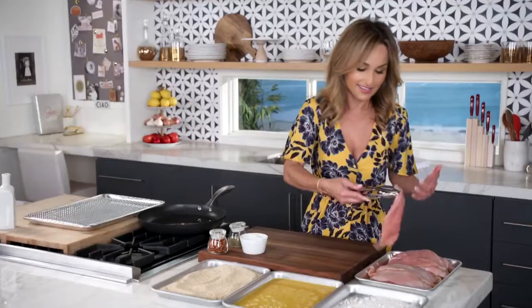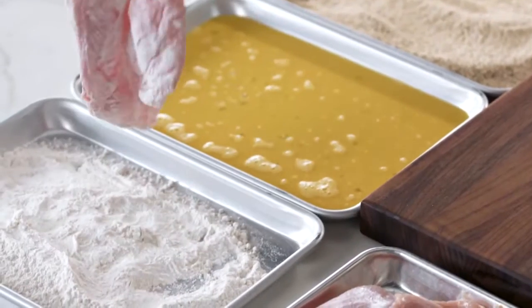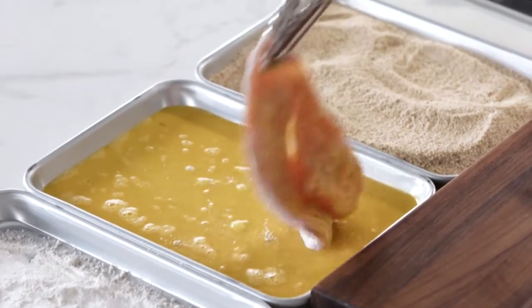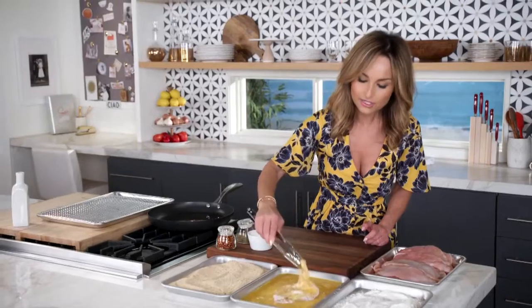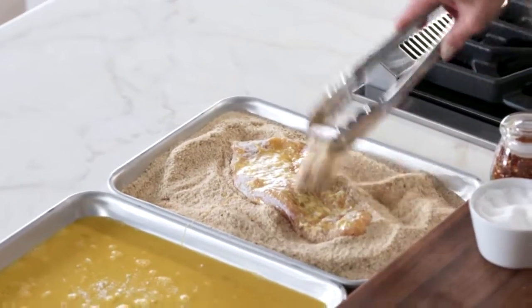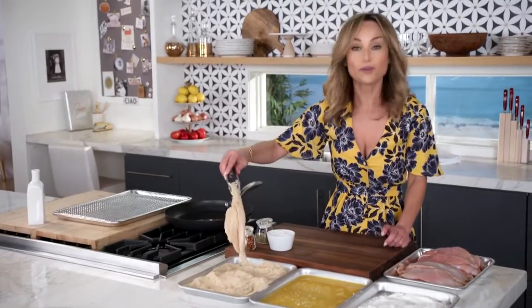So we've got the turkey cutlets — it's Thanksgiving. The breading is important because it's what gives it that crust. Then some eggs. You want to let the egg mixture sort of drip off the turkey. Now I've got all the breadcrumbs on the turkey.